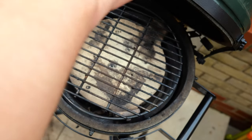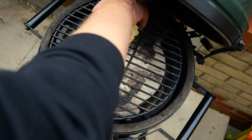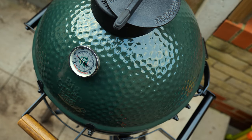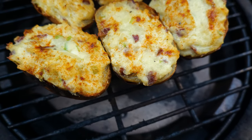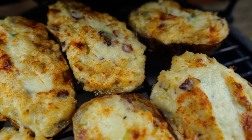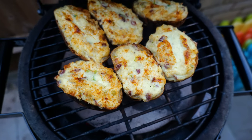Okay, so we're back on the Mini Max. Pick them up, pop them on — they're all on there. I'm just going to close that down now and give it another 30 odd minutes. Twenty minutes on and you can see these are bubbling away and they are looking really good. So we're going to get these off and take a look at them on the bench.